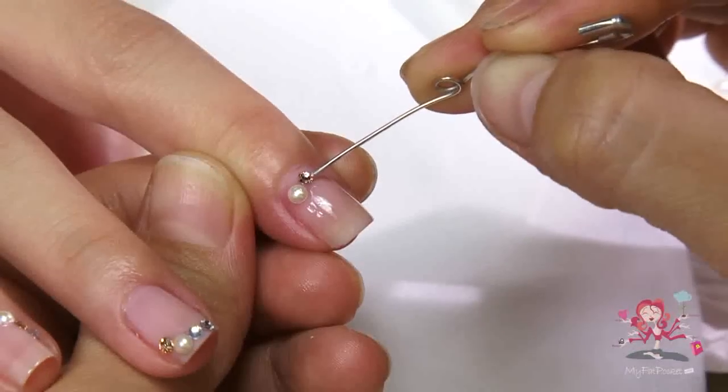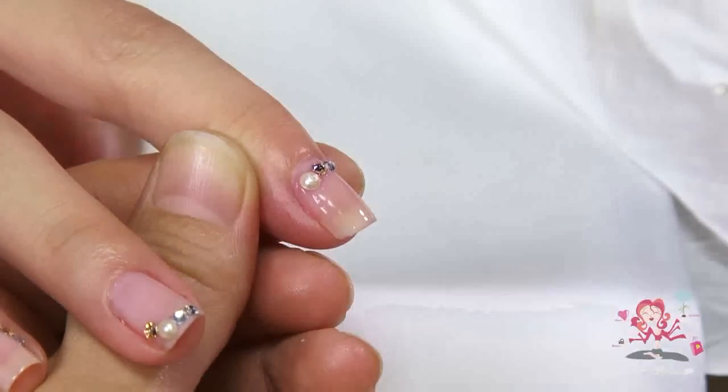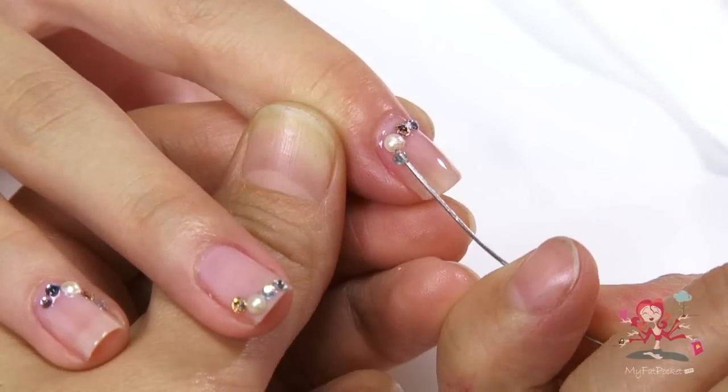For each nail, use four crystals. If your nail has a bigger surface area, apply more crystals.